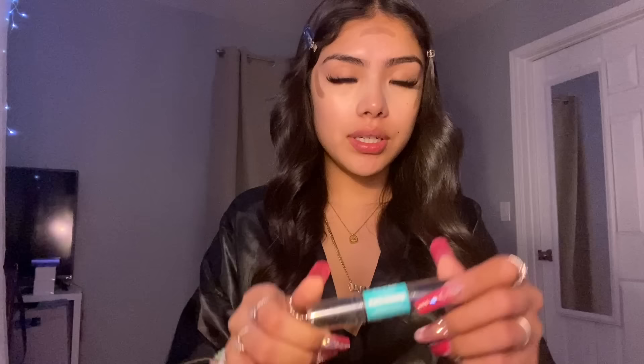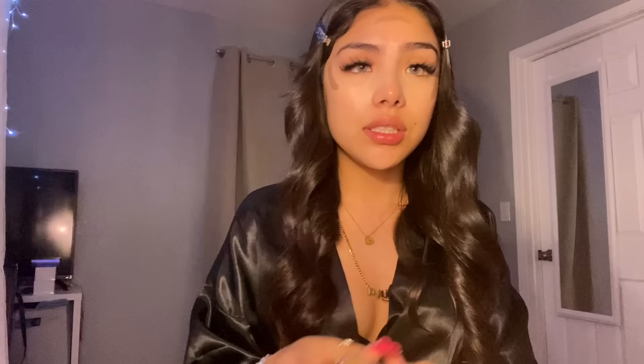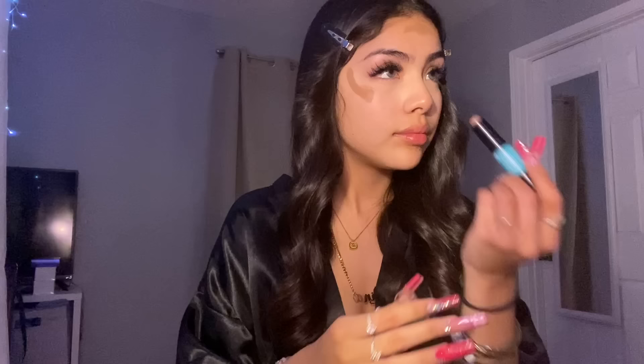I forgot to film this part — I use the NYX Wonder Stick in shade Light Medium for contour, and then I go over it with the Wet n Wild Photo Focus Foundation Stick in shade Almond. This is so dirty, please ignore it. I should have put on more of the NYX Wonder Stick. I also do it for my nose contour.